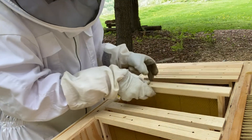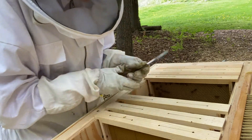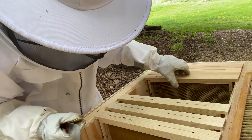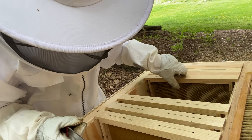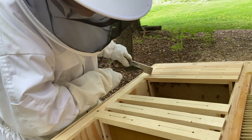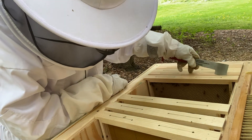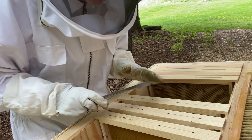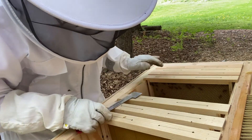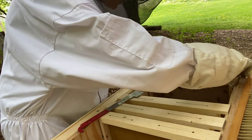Frame five feels pretty light as well — nothing on this frame at all except for one bee up in the corner. So I feel pretty confident that I won't be adding any new frames to this hive today. I won't be checking for a couple of weeks, so I just want to make sure they have enough room to build with whatever natural resources are available to them. My last hive inspection I did have capped brood, so let's just take a peek at this one — I'm not going to go into the nest.